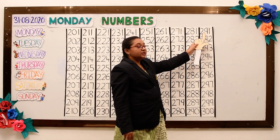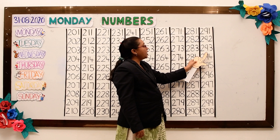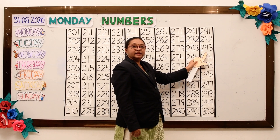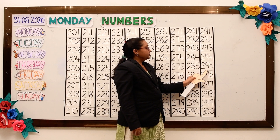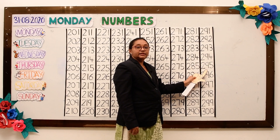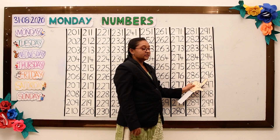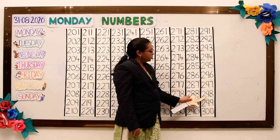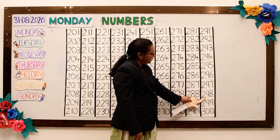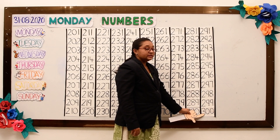291, 292, 293, 294, 295, 296, 297, 298, 299, 300.